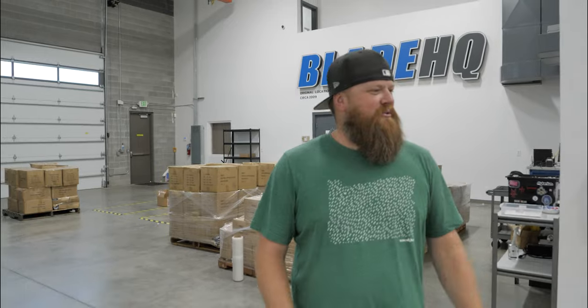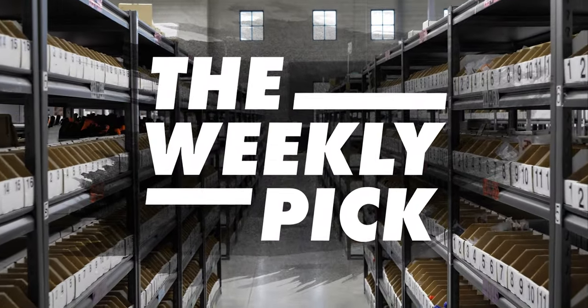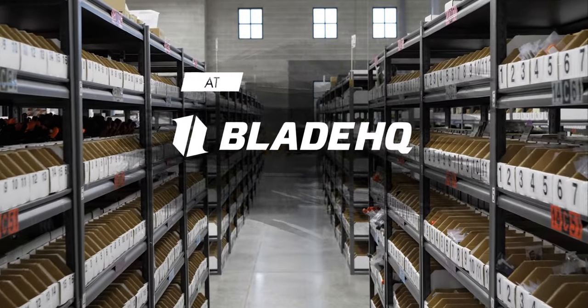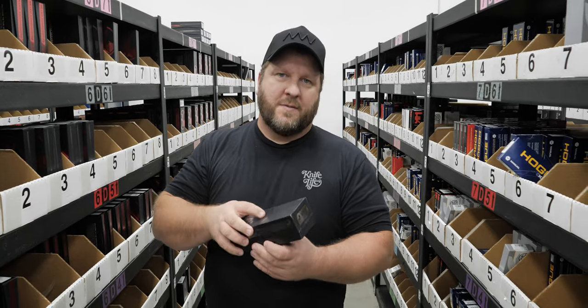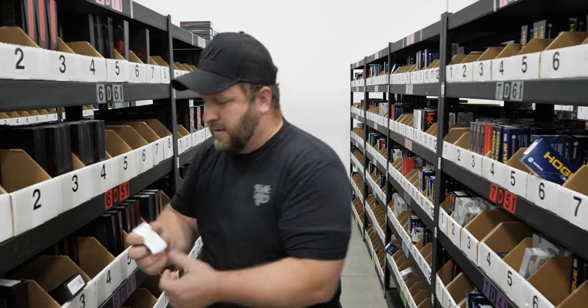What's up guys, today we have a handful of knives that we're going to show you on the weekly pick. Dallas has the first knife. For this selection I've chosen the Microtech Exoset Stormtrooper.